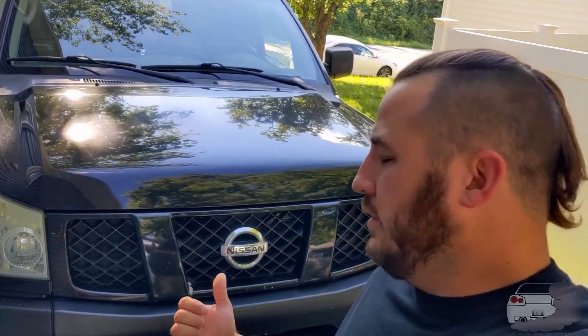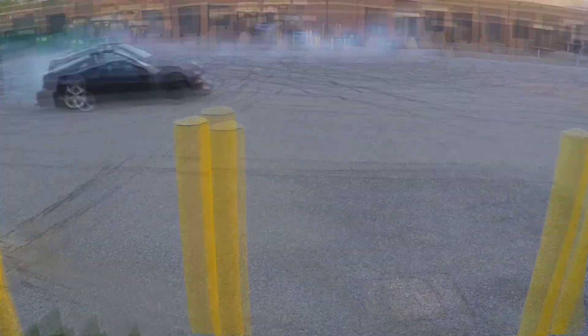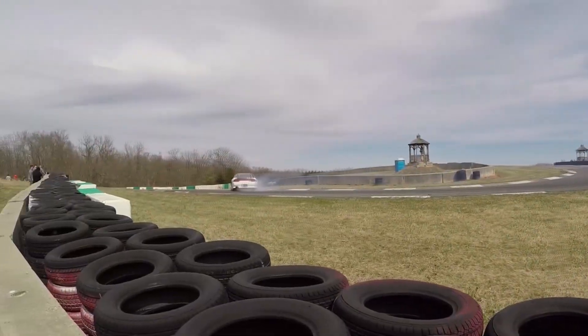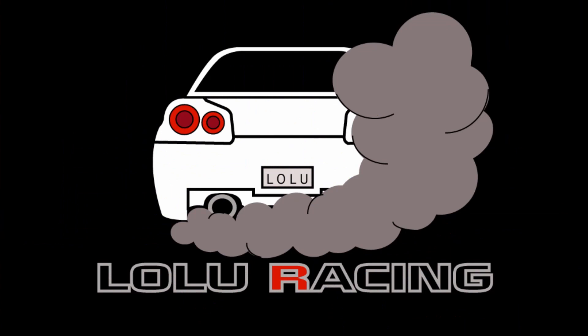Welcome back to the channel. Today we're going to be working on the tow rig. So if you watched my last video — I don't know what order they're going to come out in — I towed with the tow rig to Club Loose, which is in New Jersey, last weekend.